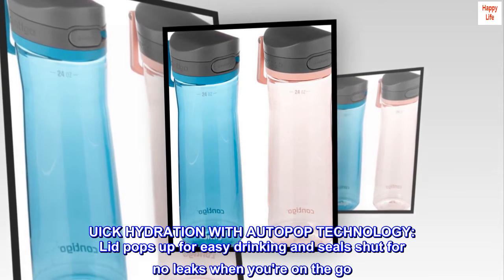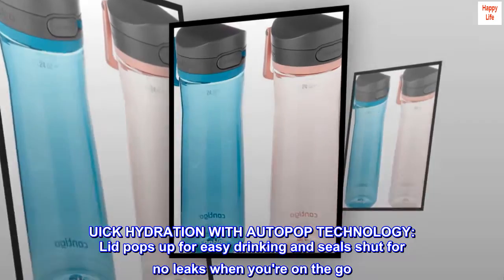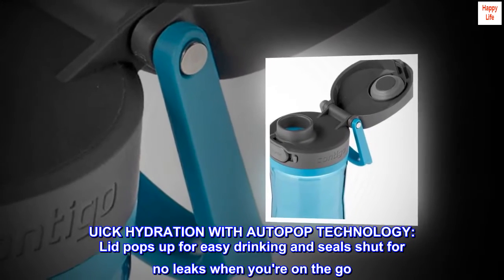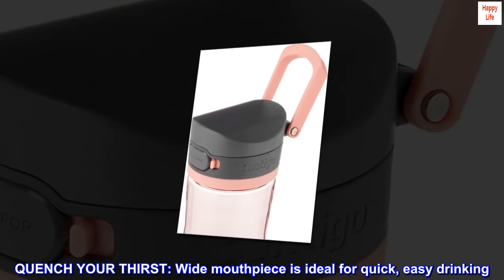Quick hydration with auto-pop technology. Lid pops up for easy drinking and seals shut for no leaks when you're on the go. Wide mouthpiece is ideal for quick, easy drinking.